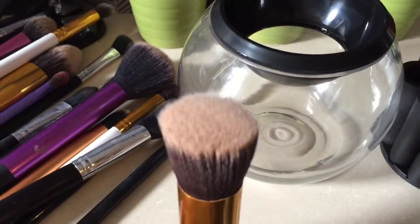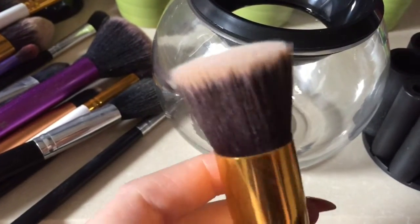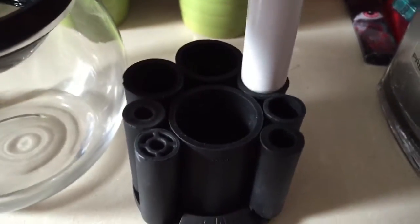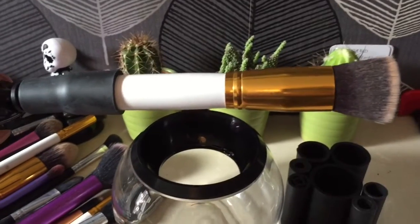I've got some really dirty ones — this is my foundation brush and I've let it get really dirty so we can see how well this cleans. Basically what you do is look at the holders and try to find one that the brush fits into snugly so it's not going to fall out easily.